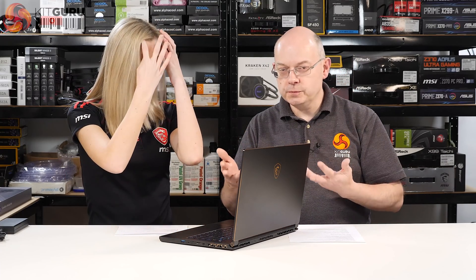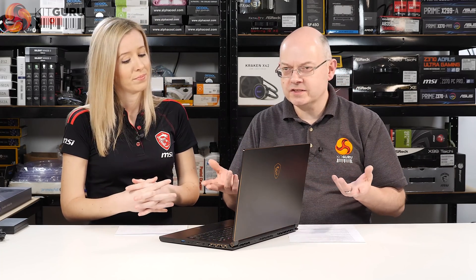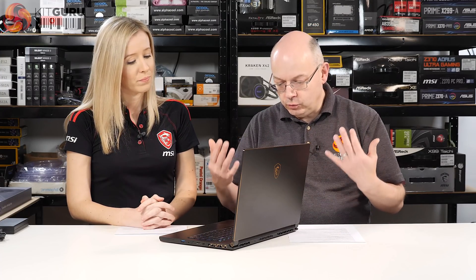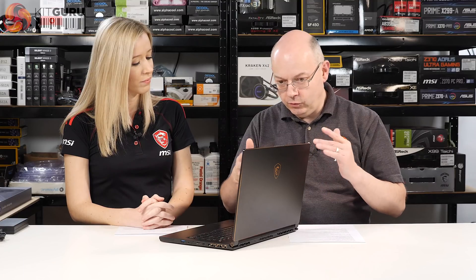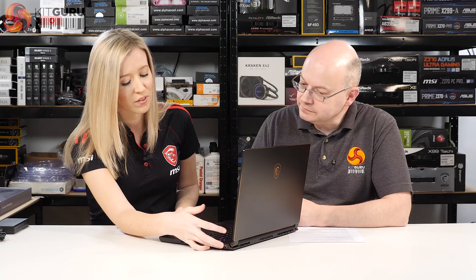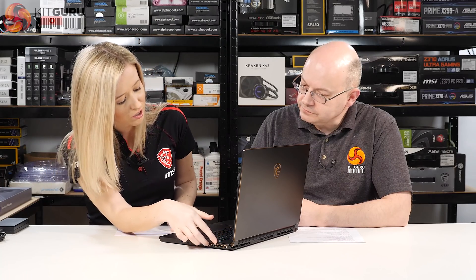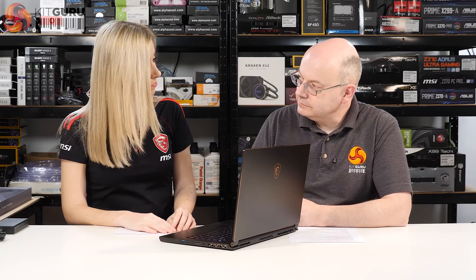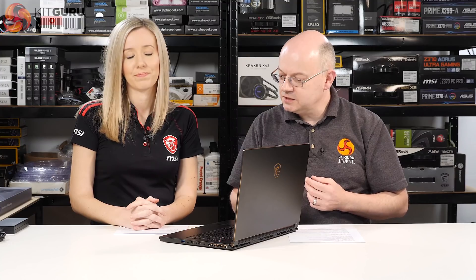There's a notable gold theme that has crept in — MSI is typically black and red, but here we have black and gold. The gold accents appear on the side exhaust vents, around the power button, the touchpad, and the logo on the back. The Lucky Dragon logo continues to be black and red as expected.